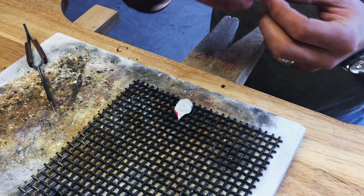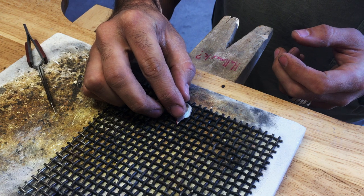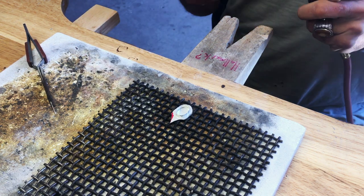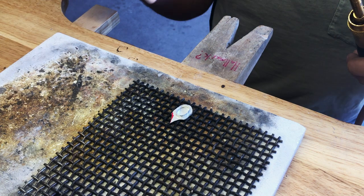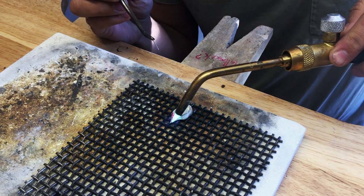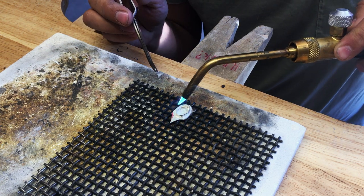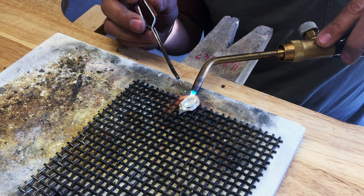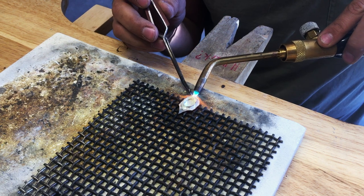Add your flux and put the bezel on there, making sure you have enough space at the top and bottom for your beads and on the sides for your rope. The mistake I made here was not having it close enough to the edge, so I had to adjust it. It's always good to heat from the bottom when you can.